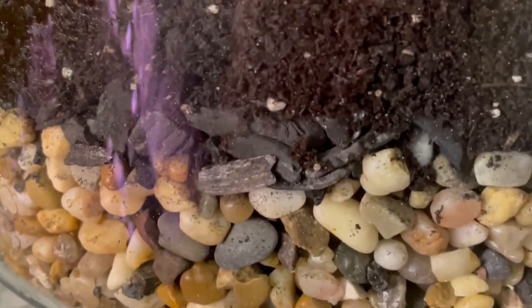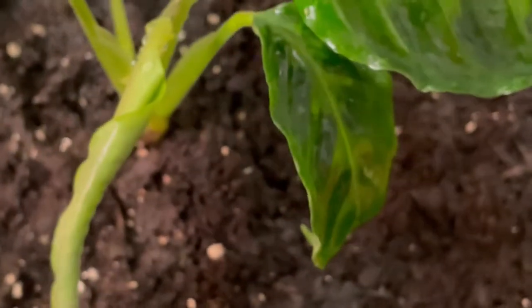Once you have all your layers — the stone, charcoal, soil, and your plant — you can put the lid back on. Place it into a spot where it's not sitting in direct sun, but it'll get sunlight, and you'll create that nice tropical humid atmosphere that the calathia likes.